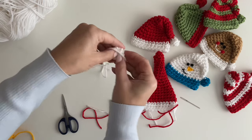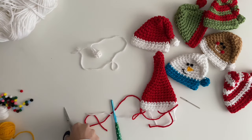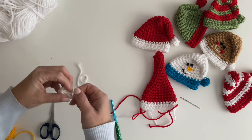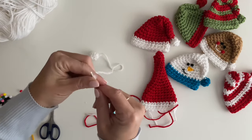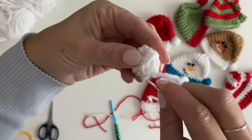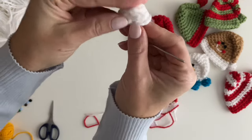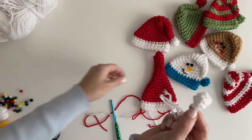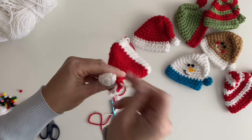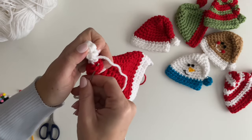Just kind of stuff this little end in there. Take your tapestry needle and close up this little hole — just wrap the tapestry needle around those loops to close it up. Now you have a little pom-pom. Go to the tip of your hat and stitch this on — just stitch it right on to the top like this.